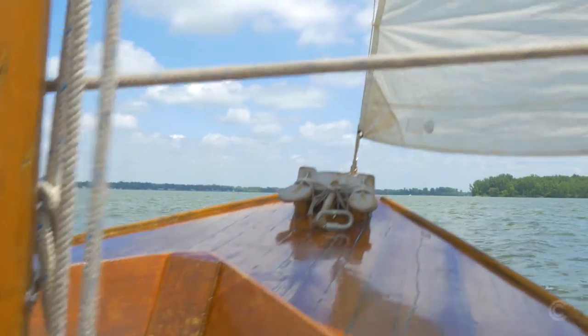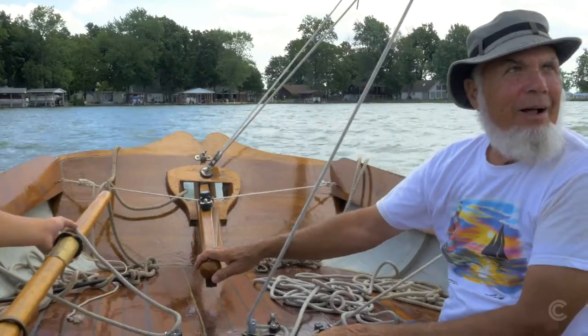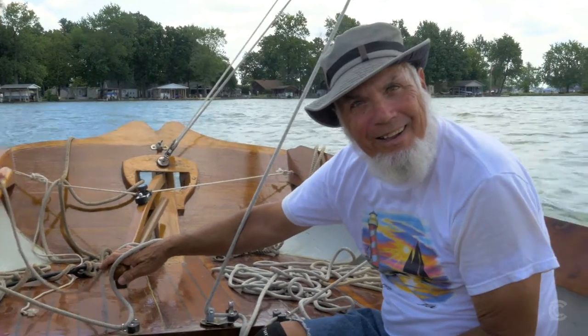I like being on the water. I spent almost 10 years in the Navy, so I lived on a ship for six years. I like being at sea, I like being in the water, and having my own boat was a good way to do that.